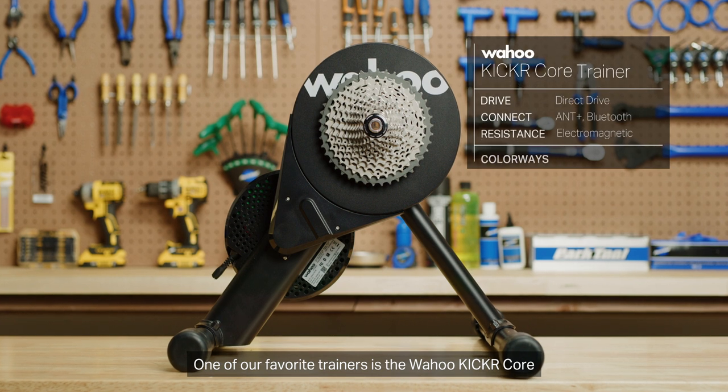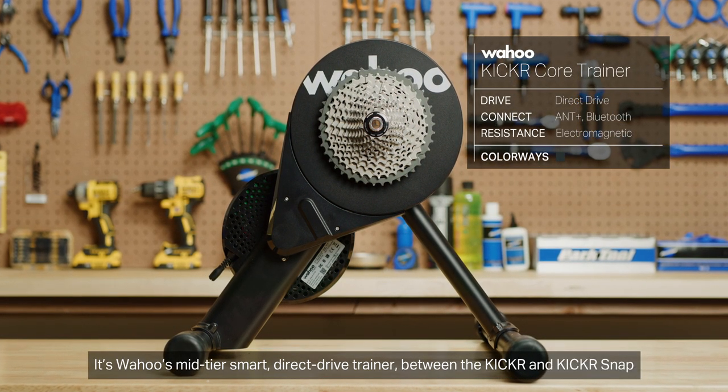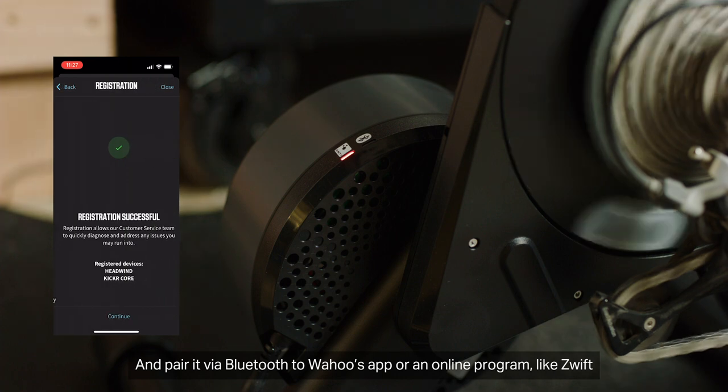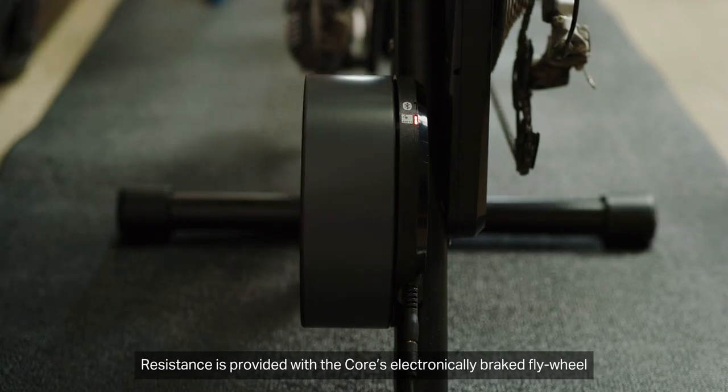One of our favorite trainers is the Wahoo Kicker Core. It's Wahoo's mid-tier smart direct drive trainer between the Kicker and the Kicker Snap. After a little easy assembly, you just load on your bike, plug the core in, and pair it via Bluetooth to Wahoo's app or an online program like Zwift.